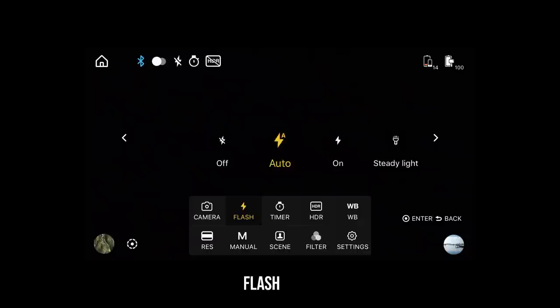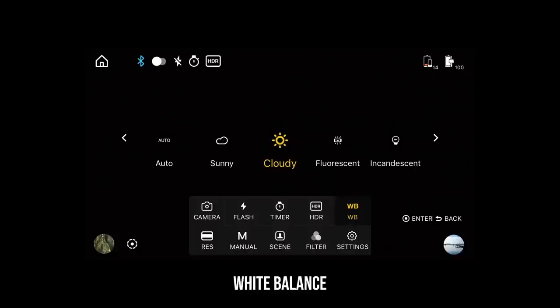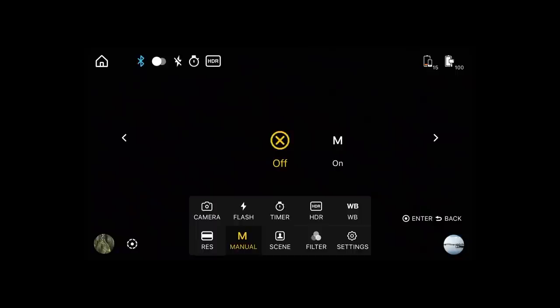The second icon is flash — you can enable this to auto or on if you want to use the phone's flash to light your photos. The last choice in the selection is steady light, which just turns on the flashlight of your phone. The third icon is self timer, which counts down from 2, 5, or 10 seconds before taking a photo. The fourth icon is HDR, which will take high dynamic range photos.